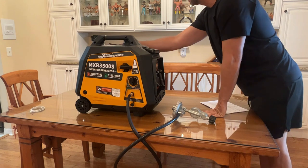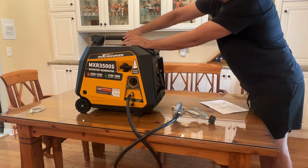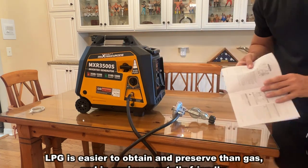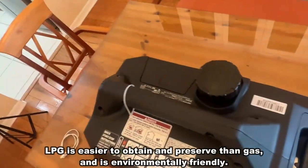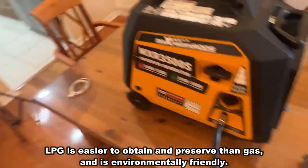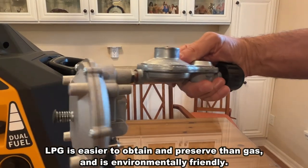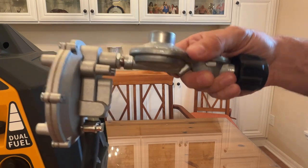You've got easy access over here for the spark plug servicing, and your gas cap is right on top as well. The dual fuel setup with propane and everything you need is built right in. For propane, you use a standard propane tank that you'd get at any convenience store or big box store.